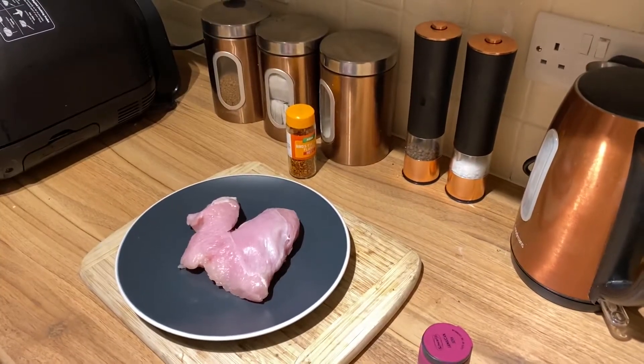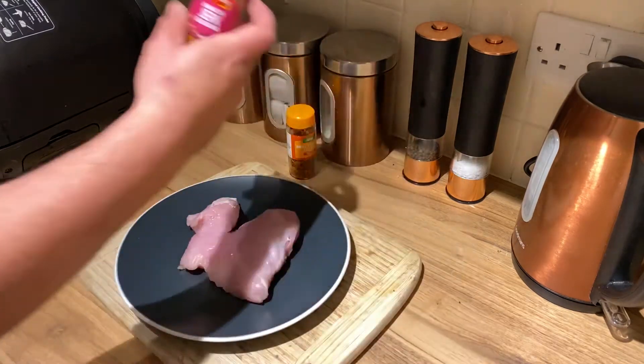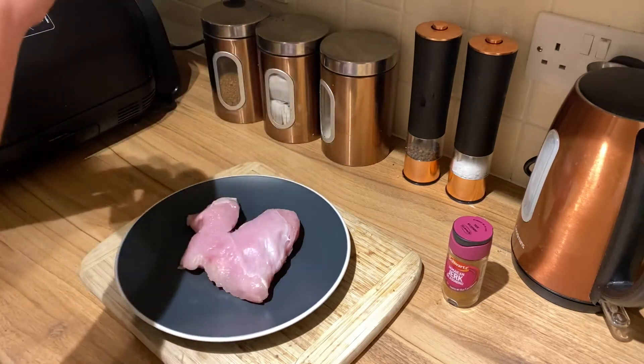Welcome back to the channel — if you're new here, hit that subscribe button and let me know what you think of this recipe in the comments below. Today we're going to do a turkey breast with a bit of jerk seasoning, and we're going to cook it in the Ninja Foodi. So let's get this bad boy seasoned up.